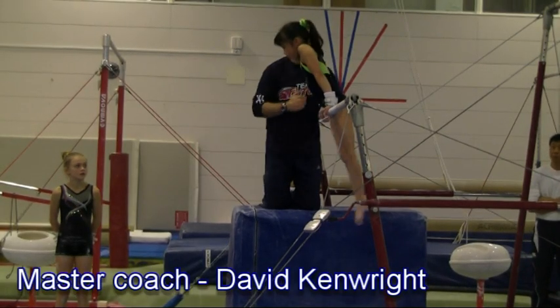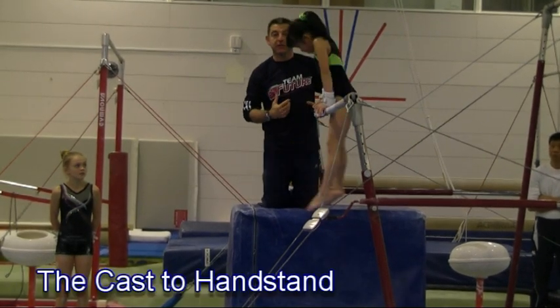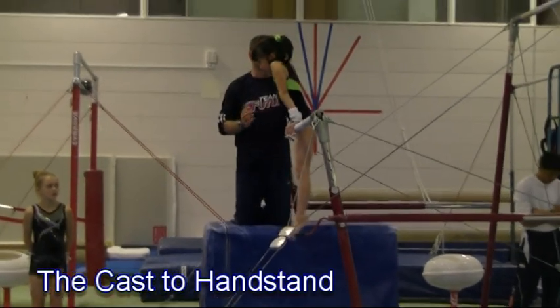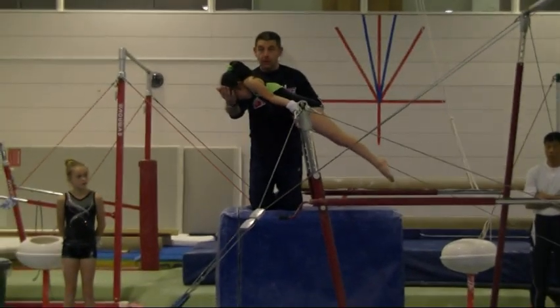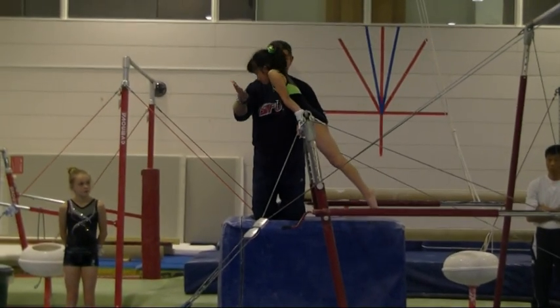Learning to get your shoulders over the bar is a big issue when you cast the handstand. I'm going to give you a couple of simple drills that we've tried today. I want you to put your forehead in my hand — it's a very simple way to get the shoulders over the bar.